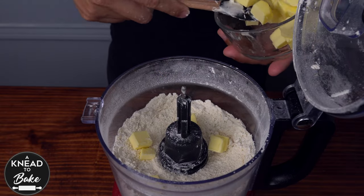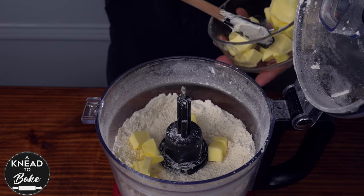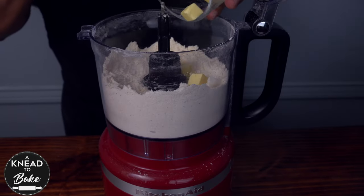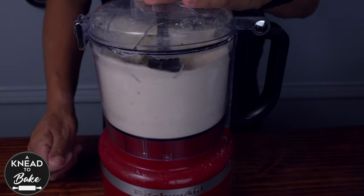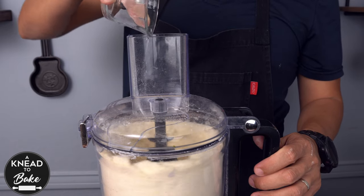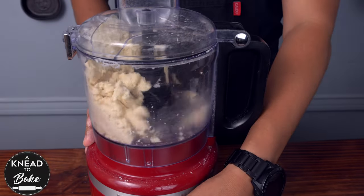Add 120 grams or half a cup of very cold butter cut in pieces. First add half of the butter and process together, then add the rest of the butter and keep processing for about 30 seconds. Then add 30 grams or one tablespoon of cold water. Keep processing all the ingredients together until you have a cohesive dough.